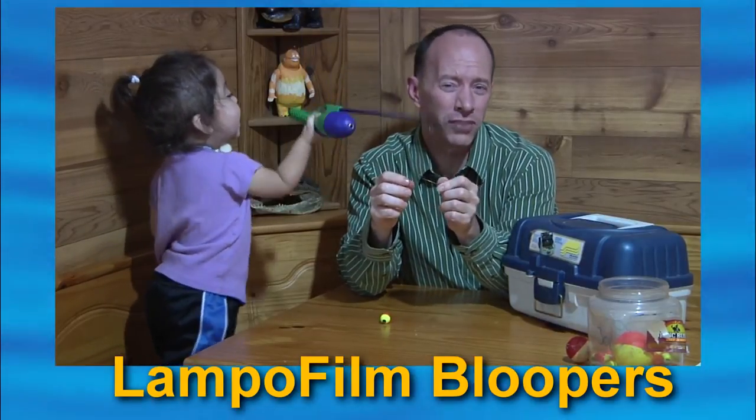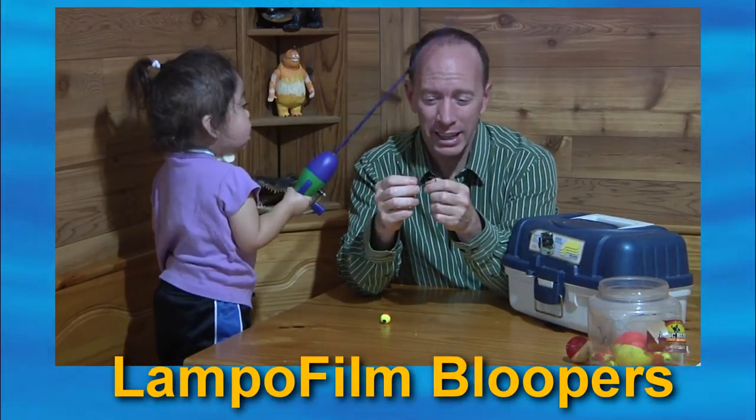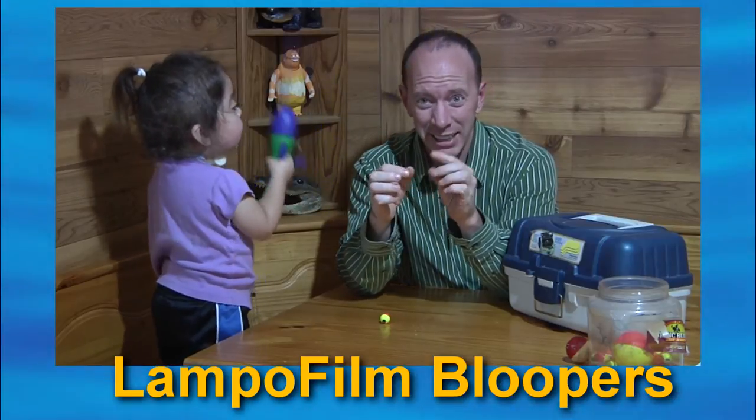This hook is one of my favorite hooks for catfish. It does its job when the fish bites down on it.